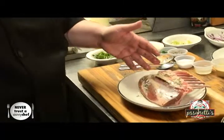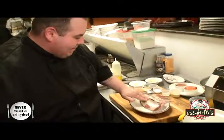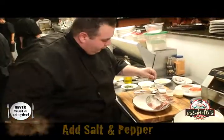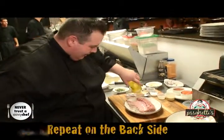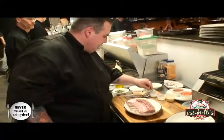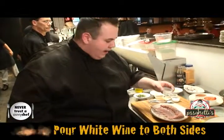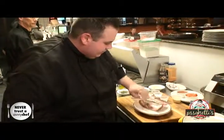Rub it in, massage it, give it a little back rub. Then add a little salt and a little pepper. Flip it over — you don't want to forget the backside — give a little oil on the back, some pepper, some salt. Then I take a little white wine and pour it right over the top, and massage it in.